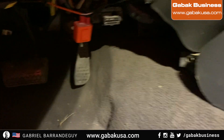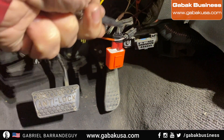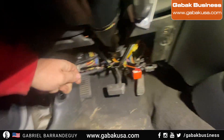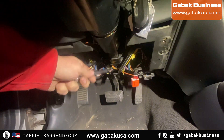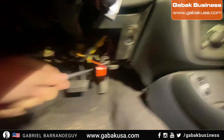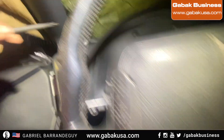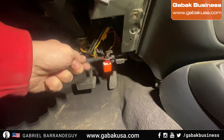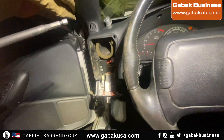Also, next to the pedals you have another relay — you have to do the same thing there. Just take the panel out — I already took it out and it's over there. You will find the old relay that looks just like the same thing. Put in the orange relay and everything will work just fine.